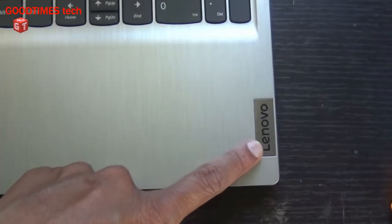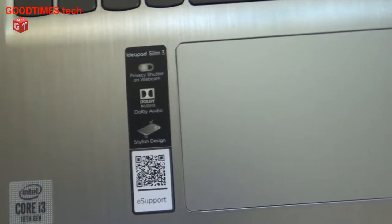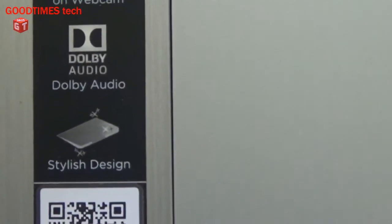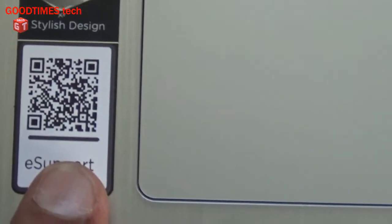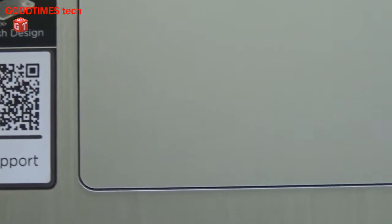Here we can see some details on the palm rest area: a Lenovo logo, an Intel Core i3 10th Generation sticker, the IdeaPad Slim 3 branding, a privacy shutter on the webcam which I'll show later, Dolby Audio, a stylish design note, and a QR code for e-support — by scanning this QR code you can go to the electronic support website.